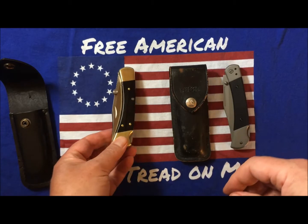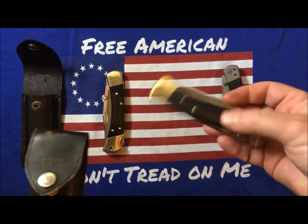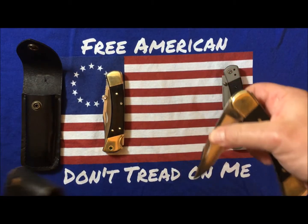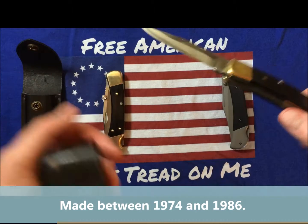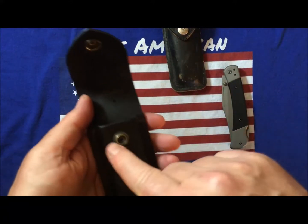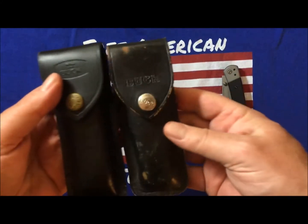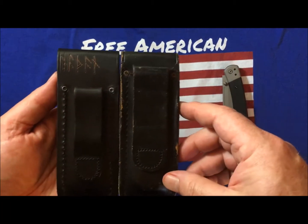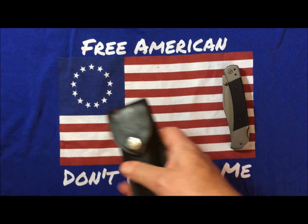I've kind of rediscovered this knife and fallen back in love with it. I've had this one around for a long, long time. They're pretty much identical. This one has a lot more use to it. This one is a no-dot — I don't know what that means. It's got the scallop on the belt sheath, which I prefer over the new one. The newer belt sheath doesn't have that scallop, and it rides considerably higher on your belt. So they look pretty much the same, but you can see how much lower this one rides on your belt. I kinda prefer the old way.